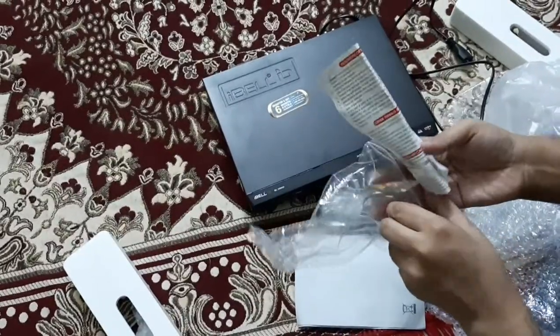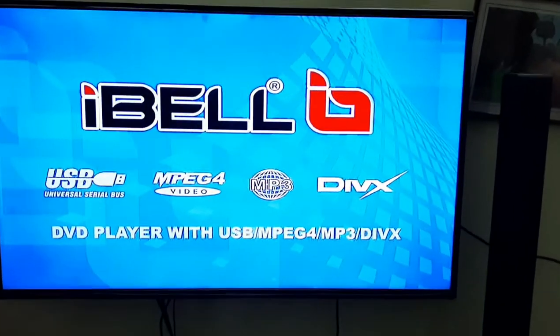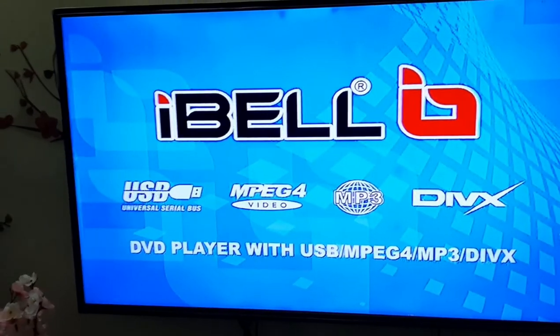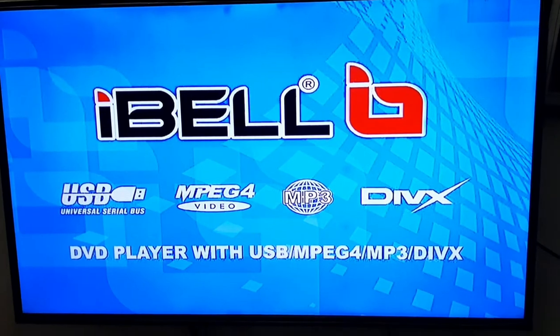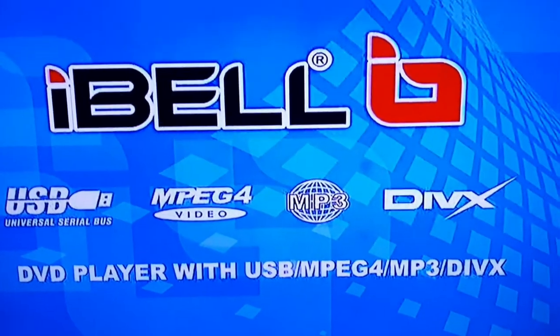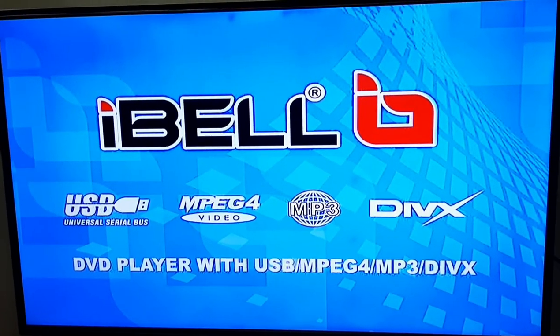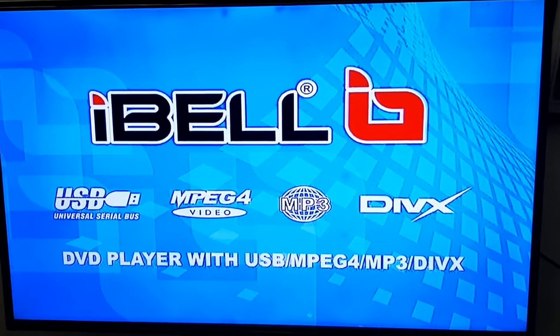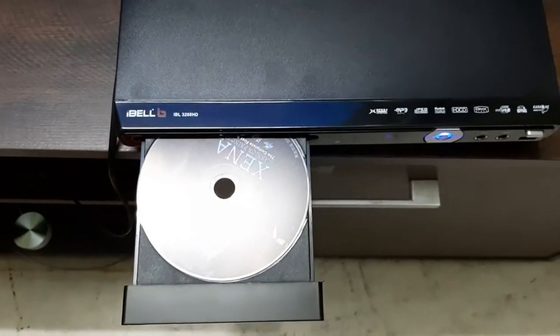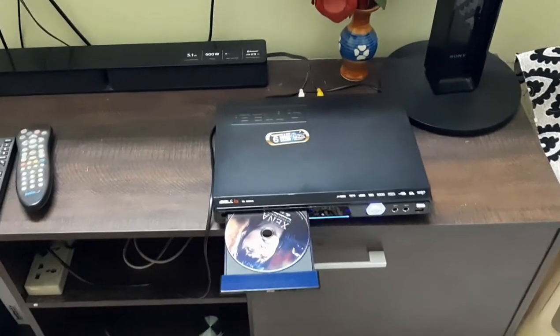There is a warranty card — just a customer copy — along with terms and conditions and a customer care number. Now we'll connect to the TV. I've connected the DVD player to the TV and this is the display. It says it can play USB, MP4, MP3, and DivX codec is also pre-installed. It's a region-free DVD player, so any DVD from any country you should be able to play. I have an old Xena DVD set — the first series episode — and I'm going to see if it can play it, since it's also a region-free DVD series.